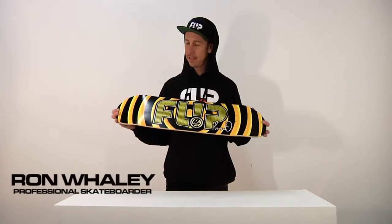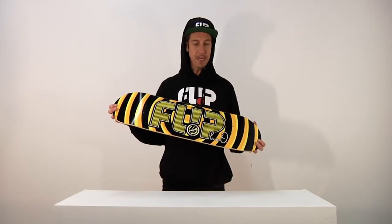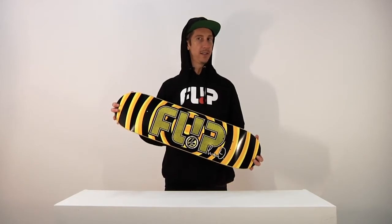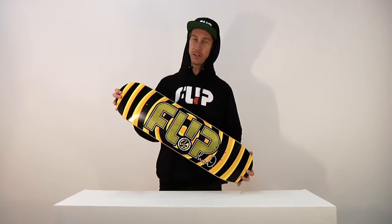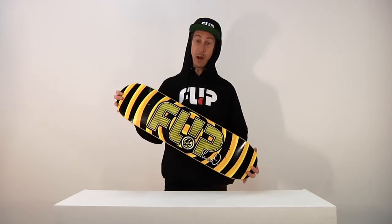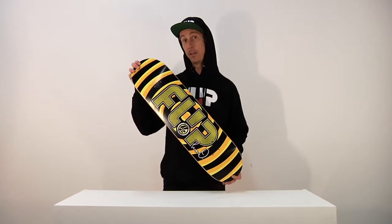From Flip Skateboards, this is the Luan Oliveira Flip P2 Odyssey Signature Series deck. It's from the Odyssey Series, Signature Series, Pro Deck. It's Luan's deck. Luan is amazing. I like this one in the yellow. It's cool.